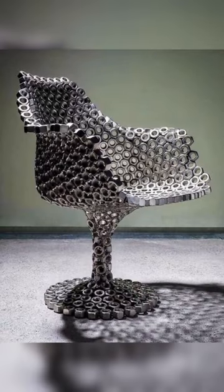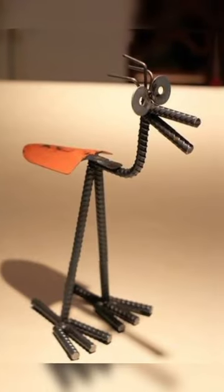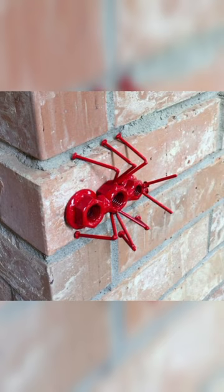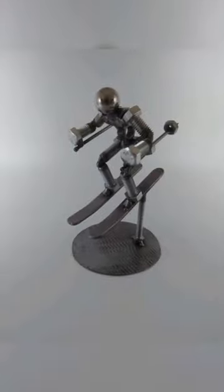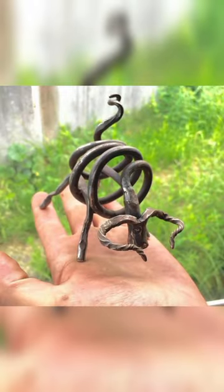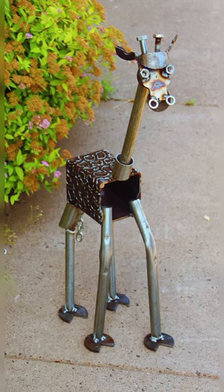Bookends are a practical and stylish addition to any bookshelf. However, instead of buying bookends from a store, why not make your own using upcycled metal? For this project you will need two pieces of metal that are roughly the same size and shape — these could be old metal signs, license plates, or even scrap metal from an old car. Use a welder to join the two pieces of metal together at a 90-degree angle. Once you have welded the pieces together, you can add any finishing touches such as painting or sanding to create a polished look.